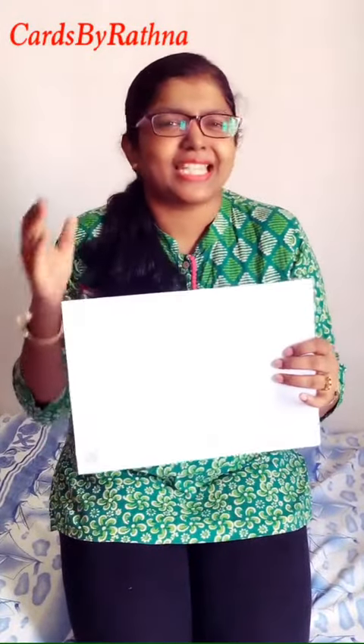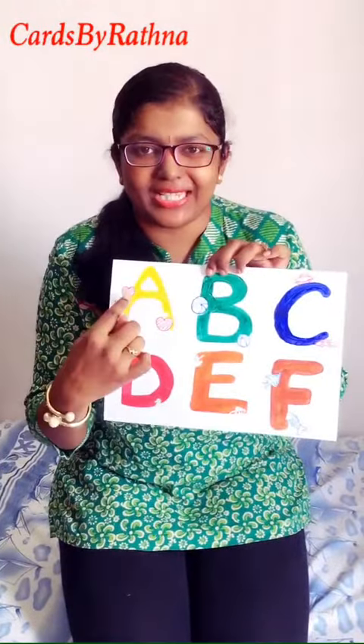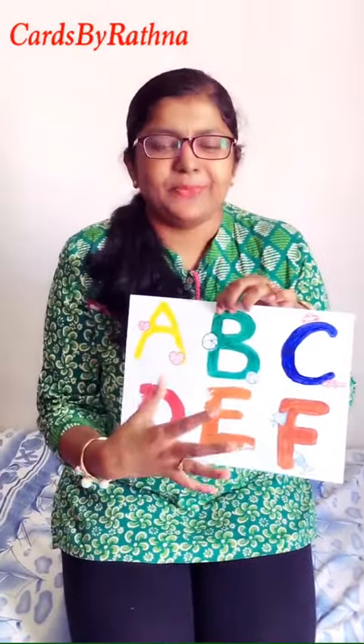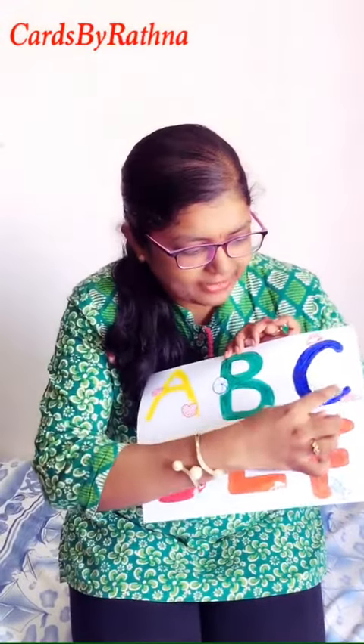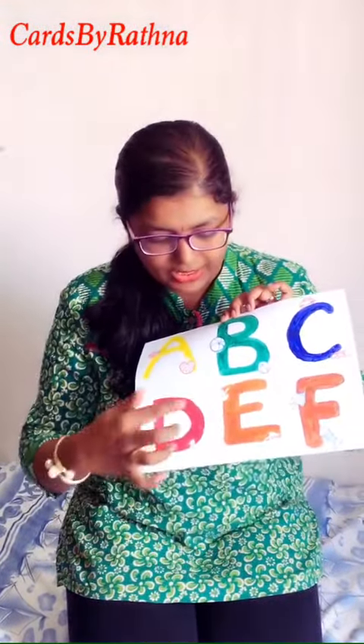Hello ladies, this video is especially for pregnant women. You can take an A4 size sheet, just any sheet at home, and write the alphabets. You can color them — A for apple, B for ball, C for car.